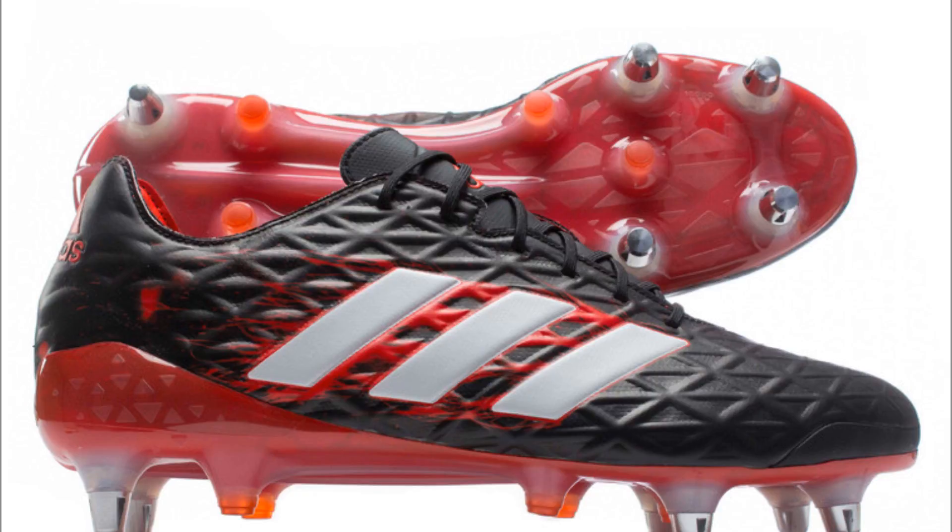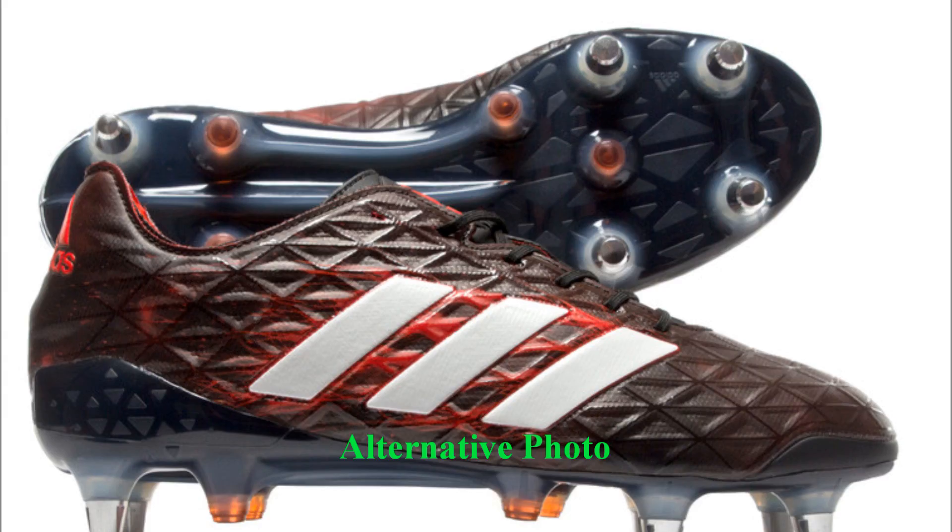The Adidas Kakari Elements Pack range of rugby specific boots: fiery, flaming, and fast on your feet and on the pitch. Fine-tuned for the forwards — speed, power, control, and maximum scrum domination. Adidas Rugby, proud sponsor of RugbyObsessedBloke.co.nz.